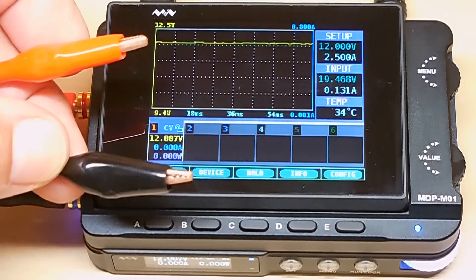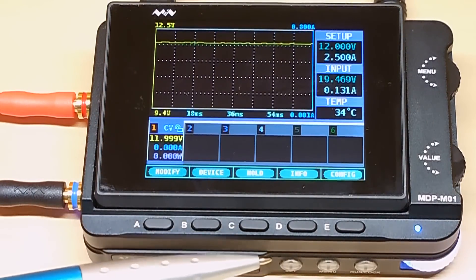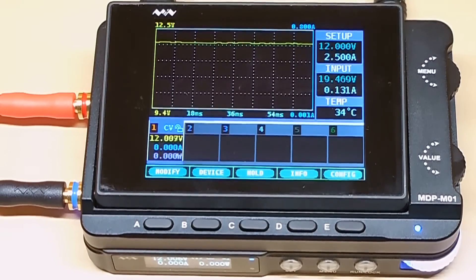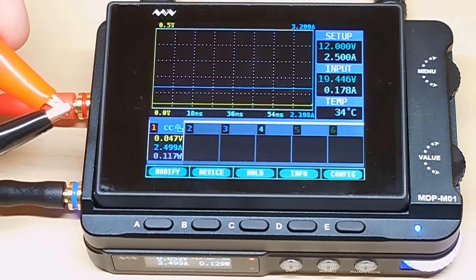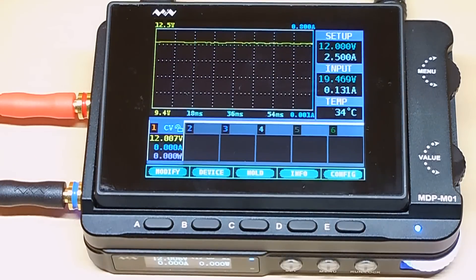Now I'm going to take the two wires and short circuit them. Right down over here you're going to see a red light come on, indicating that it's overloaded. And it should not damage the unit. It's overloaded — it should go right back up. And as you just saw, it did not damage the unit when the output was shorted.